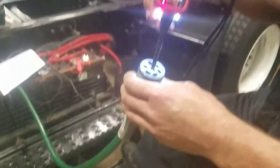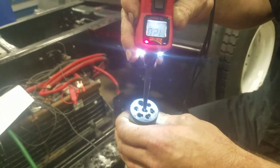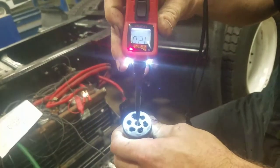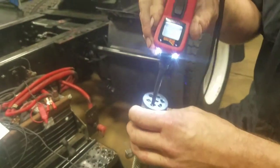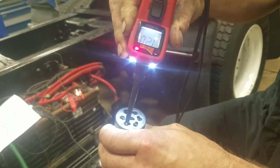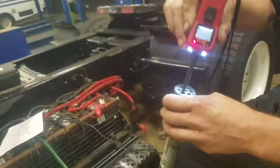Now we're going to move to our middle plug, which is going to be our auxiliary — that will run to the trailer for anything such as lift gates or signals for reefer units, which is refrigeration. Next, we're going to run to our yellow, which is our left turn signal, and have our operator hit the left turn signal. It's going to pulsate, showing that the flasher relay is operating correctly.